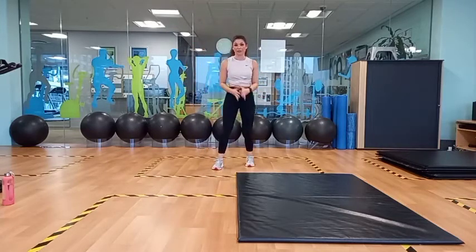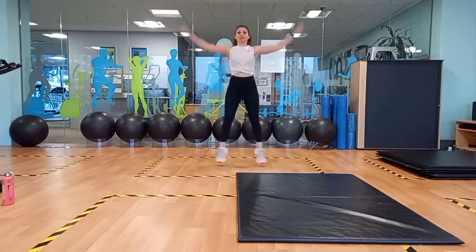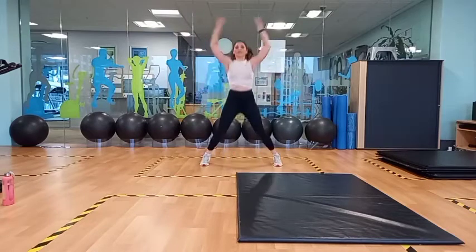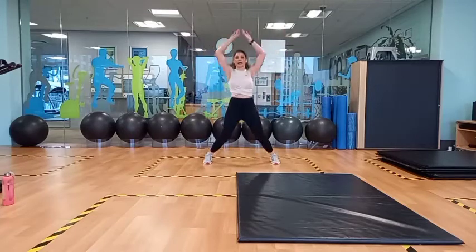I'm just going to start here at the back so you can see me with the jumping jacks. We're going to start with 10 jumping jacks. 2, 3, 4, 5, 6, 7, 8, 9, 10.